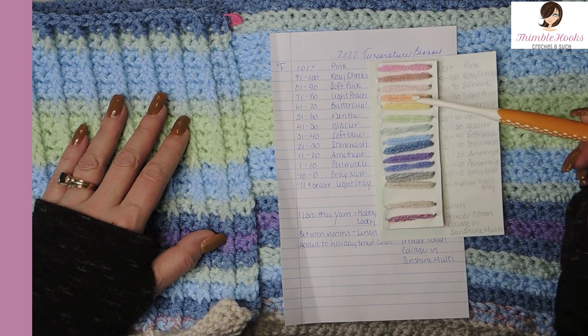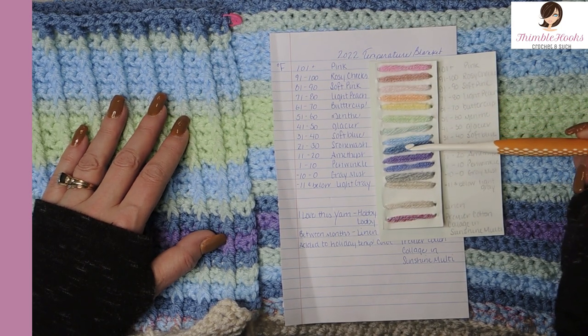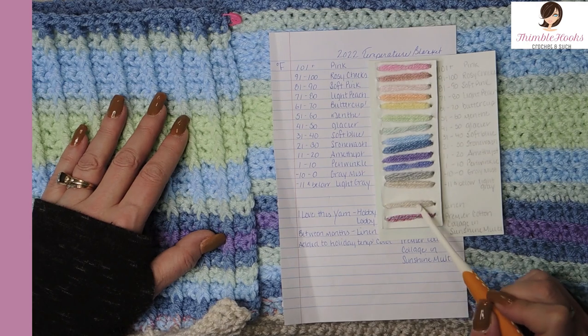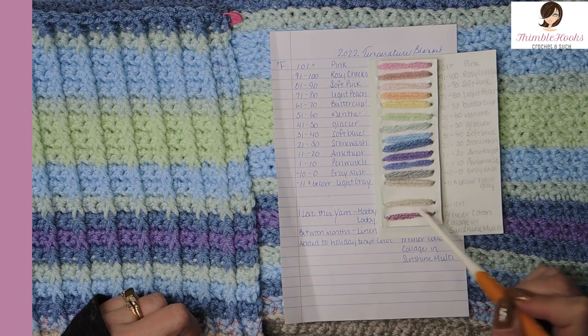The colors are: pink, rosy cheeks, soft pink, light peach, buttercup, mint, glacier, soft blue, stonewash, amethyst, periwinkle, gray mist, and light gray. And then this one right here is linen.